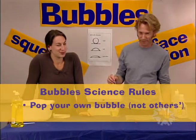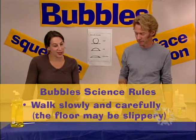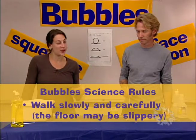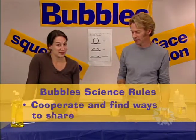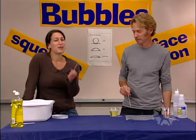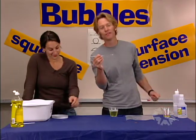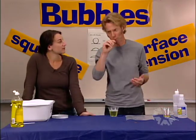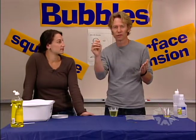One of the bubble science rules is that if you like to pop bubbles, you should pop your own. The other rules are to walk slowly, because sometimes the floors can get a little wet, and to cooperate. If kids say their bubble blower doesn't work, usually there's nothing wrong with it — they're just blowing too hard. All they have to do is blow so softly you almost can't feel it on your hand, and then it works just fine.